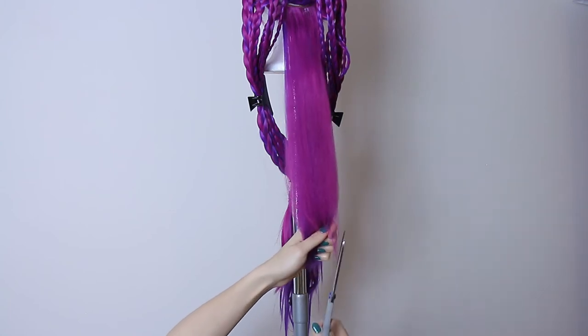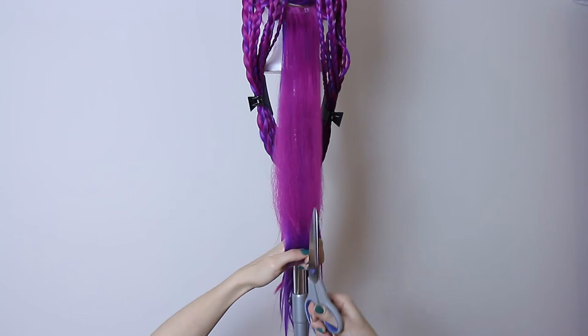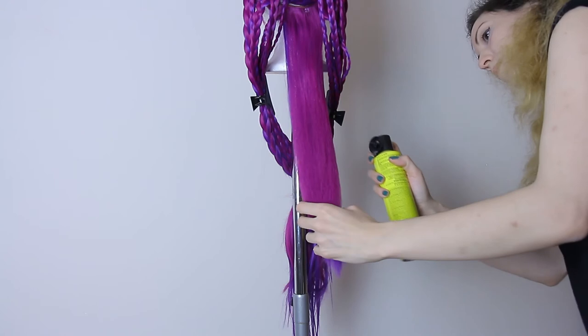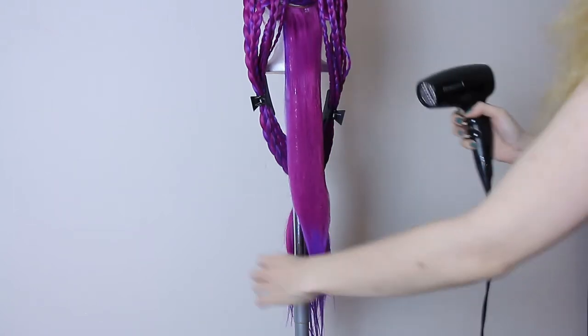If you're not sure that your wig is heat resistant or not, then try a little piece that you already cut off from the wig, or somewhere it's not going to be visible — like on the bottom, on the back, somewhere else, not on the front.